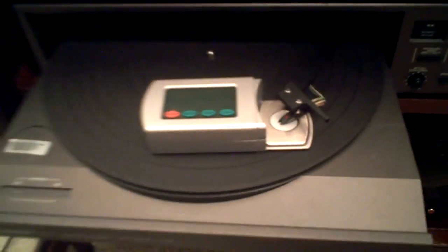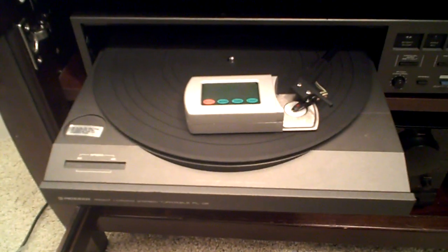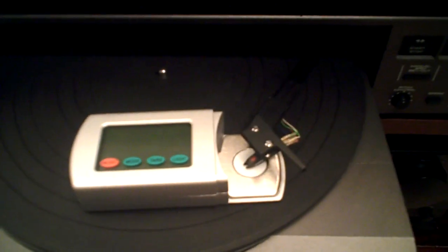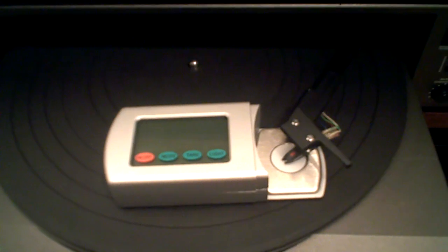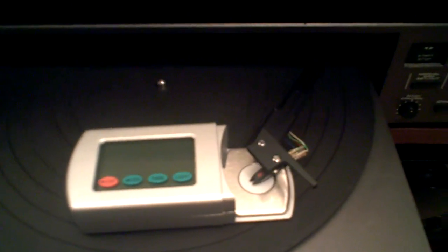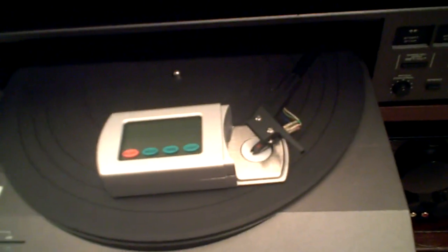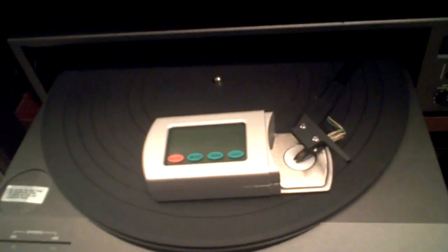So there is one practical use, besides the other ones which I'm sure you already know, for using a digital stylus force gauge. Thanks for watching, and we hope you appreciated this video. Thanks for your consideration at turntableneedles.com.